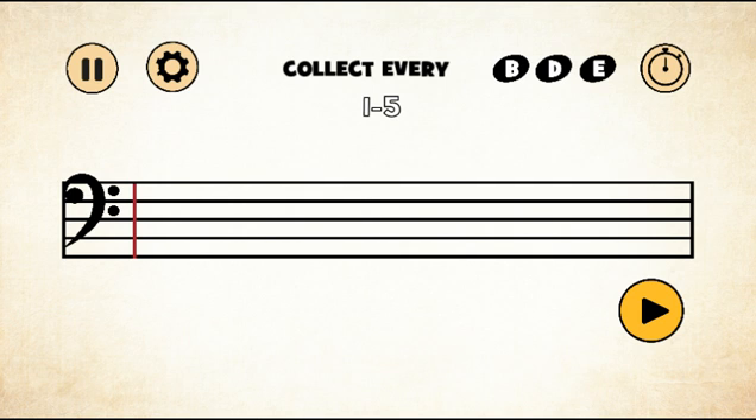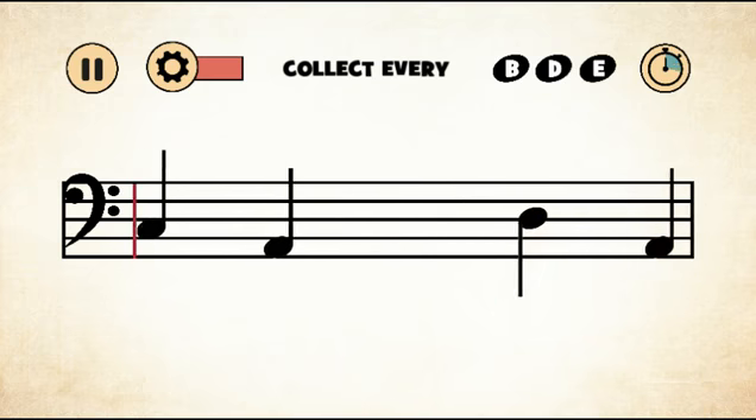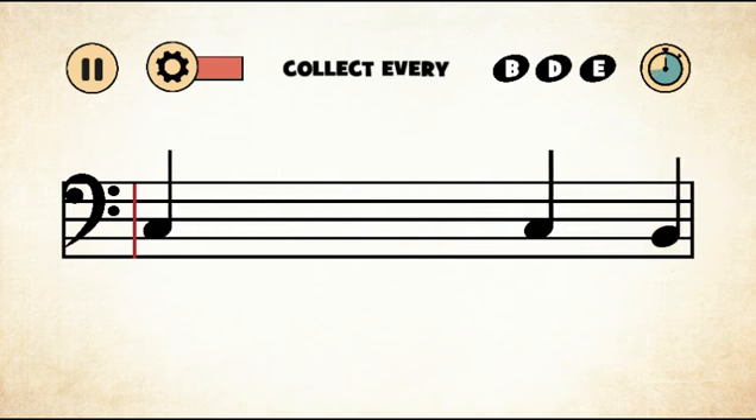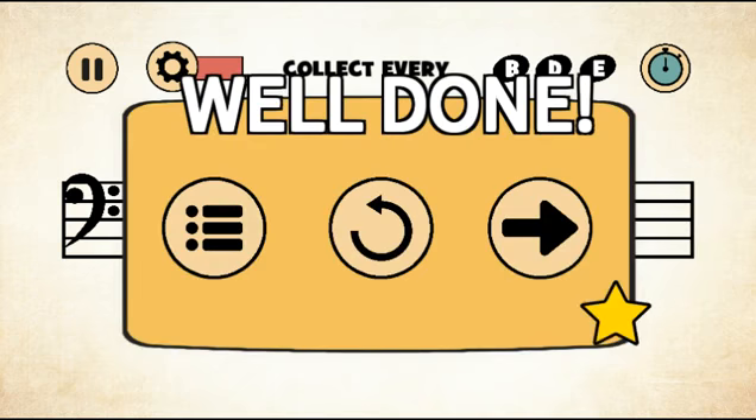Now it's level five — this is gonna be the last level for this episode. We need B, D, and E. That's E, so I don't think any of these are what I'm looking for — yes, they're not. That's a D, that's a D. So B... I don't know if I should be clicking that. That's an A — oh, it's getting harder! This is stressful. Okay, and now we got three stars once again!